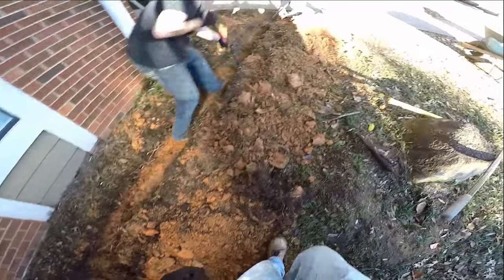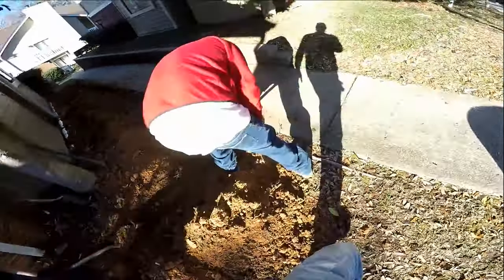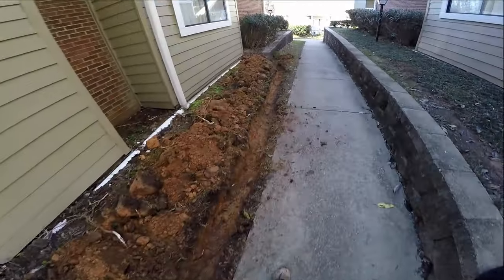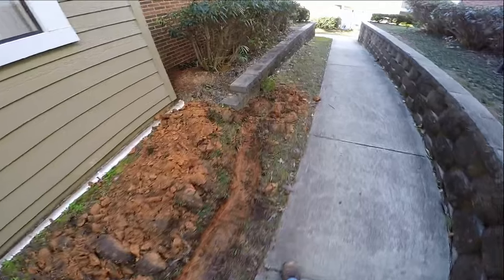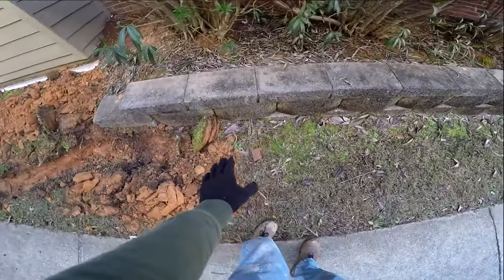Okay, so we've got our trench cleaned out, just taking it a little bit deeper. Make sure we have good fall as we come around. The line will come down — we're walking downhill right now if you can't tell — and discharge out here. We'll scrape this so that it comes to grade.